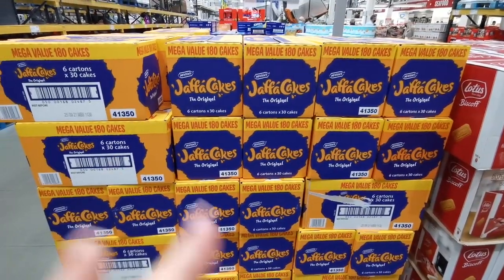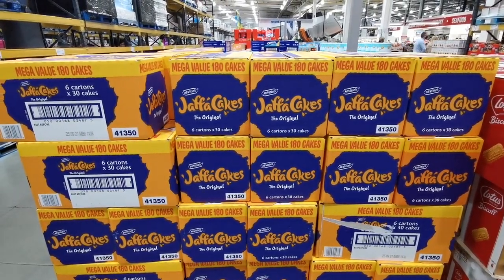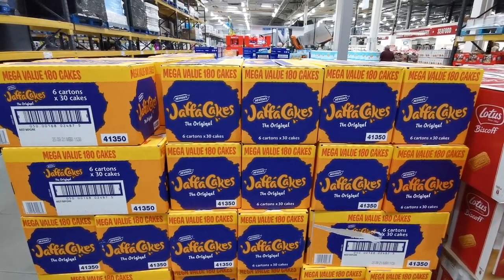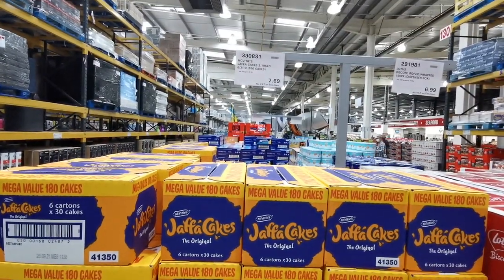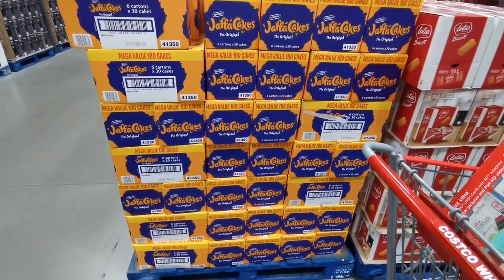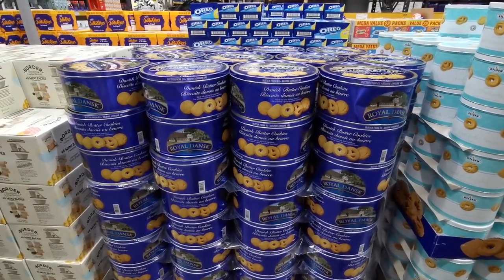If you are a Jaffa Cake lover, Costco have got you covered. You can get six 30-packs of Jaffa Cakes - that's 180 cakes for £7.69. I've not seen these in before so these are definitely a new find.